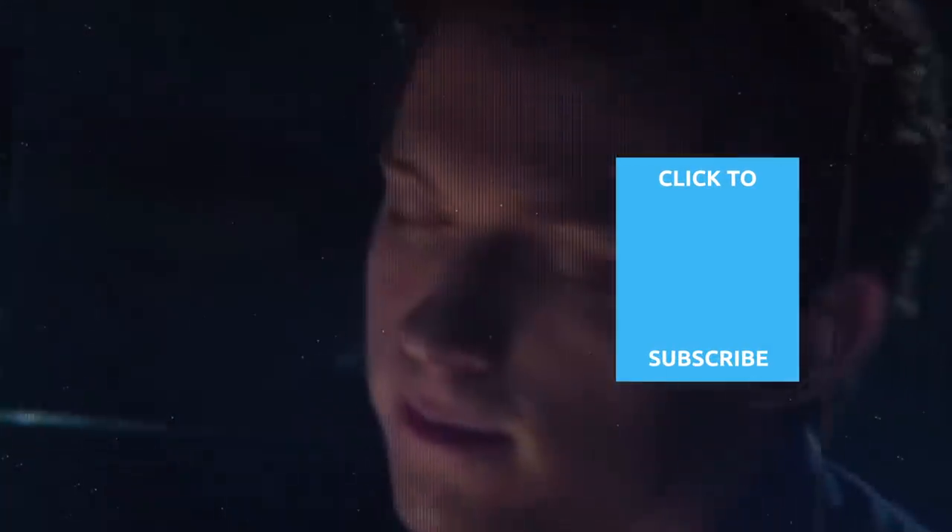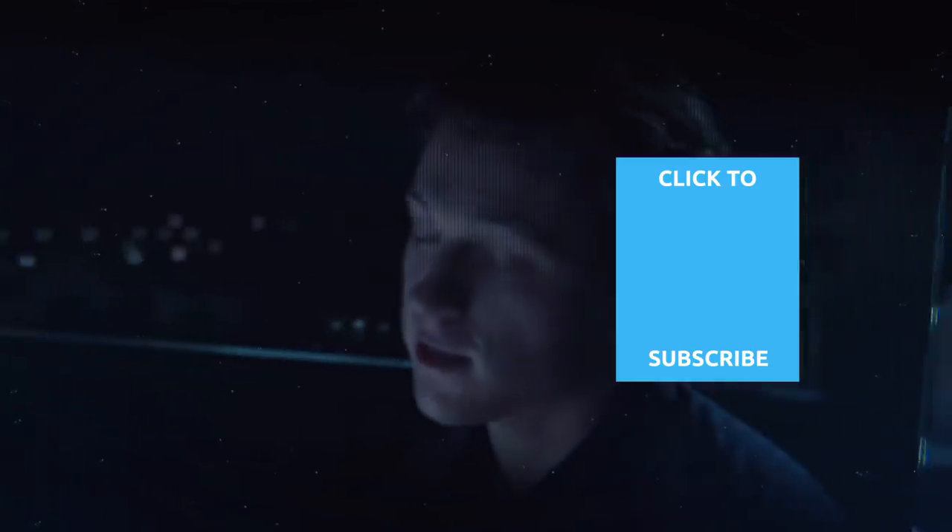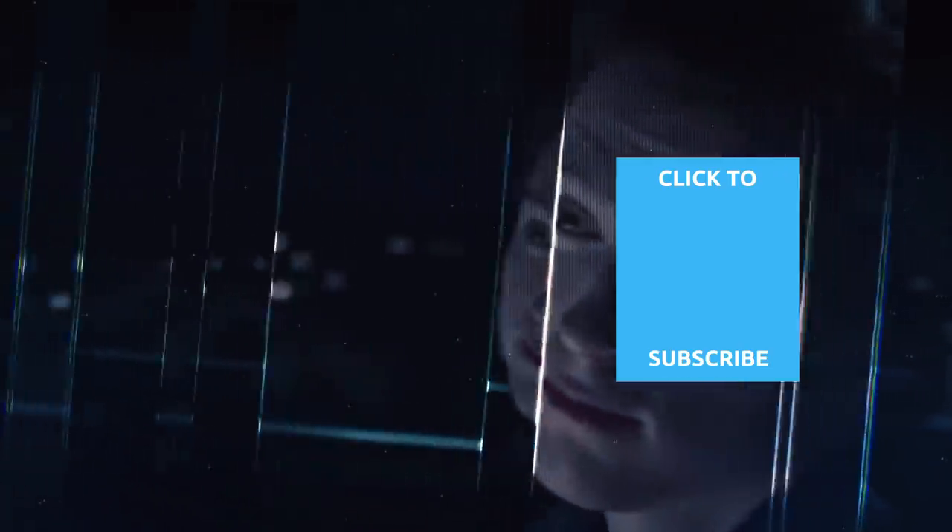Check out one of our newest videos right here! Plus, even more Looper videos about your favorite superhero movies are coming soon. Subscribe to our YouTube channel and hit the bell so you don't miss a single one.